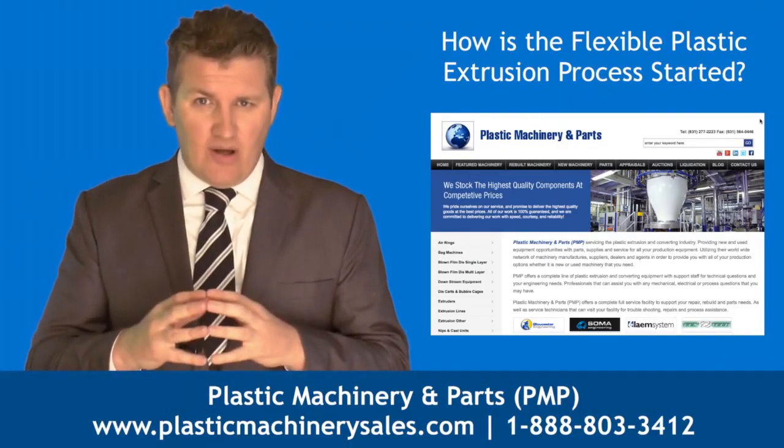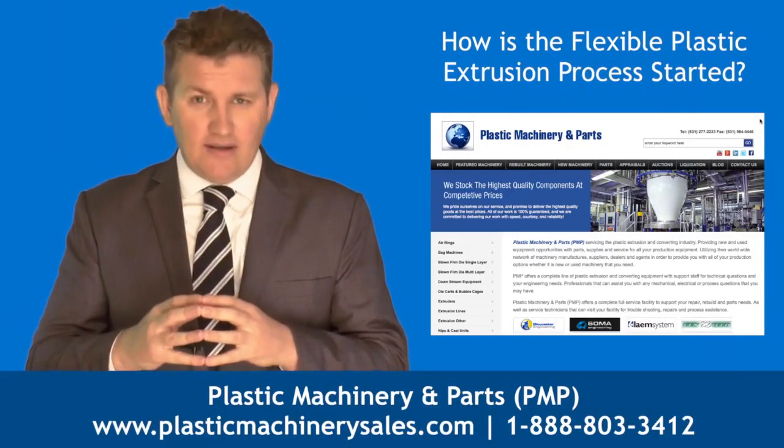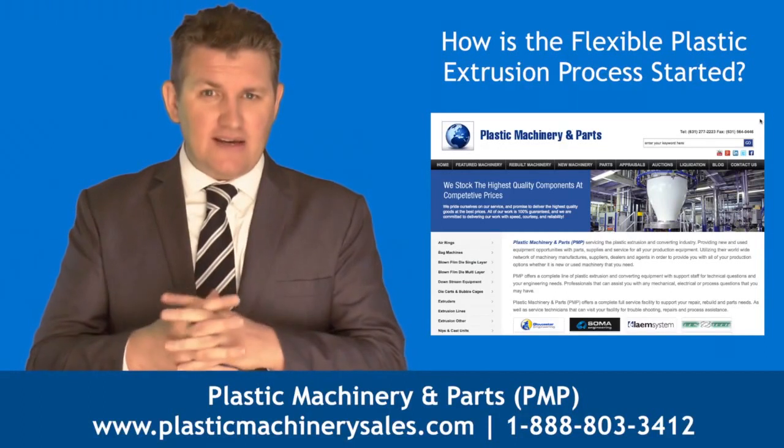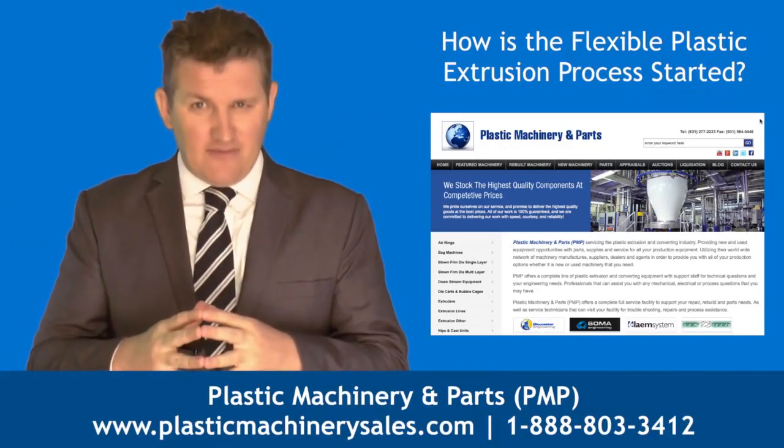This flexible poly film can now be converted for use in a number of different applications and products. We hope this answers your questions, and thank you for watching.